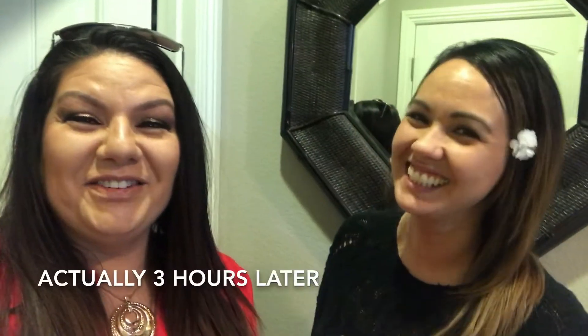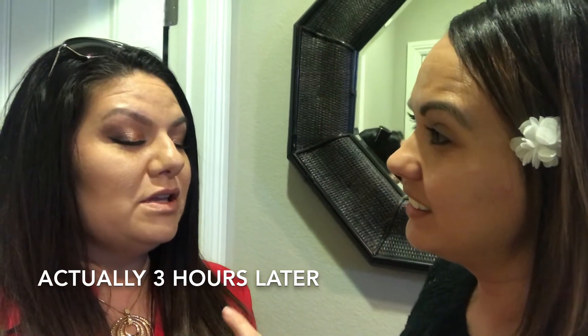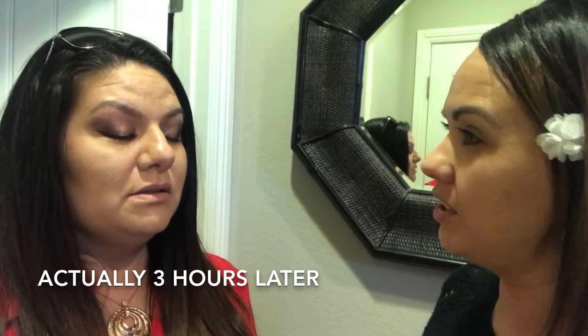Okay guys, I'm here with Kiyomi. We're doing an eyeshadow check-in — this is four hours later. How does it look? Do I have any fallout, any patchy spots? No, not on my face. Wow, that's awesome.